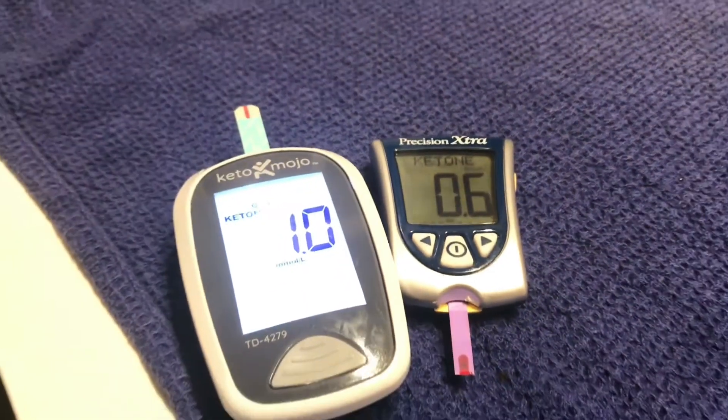So this one's lower again, a little bit lower. Still in ketosis, but there's definitely a discrepancy here.